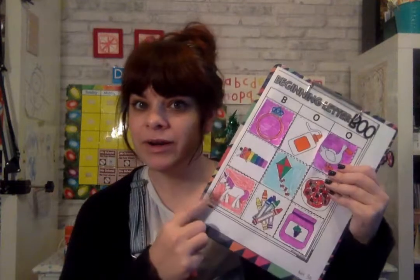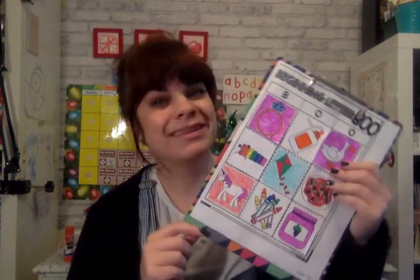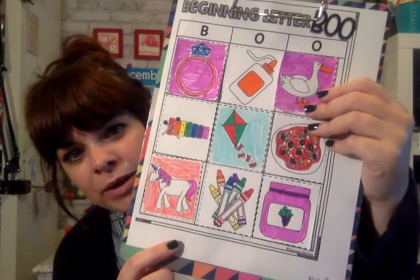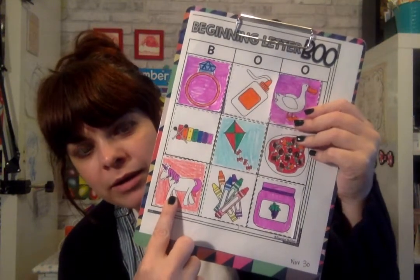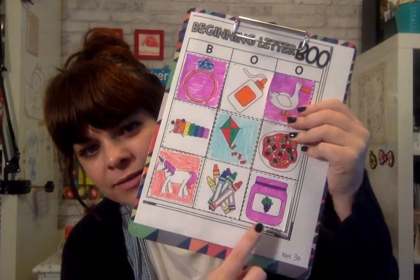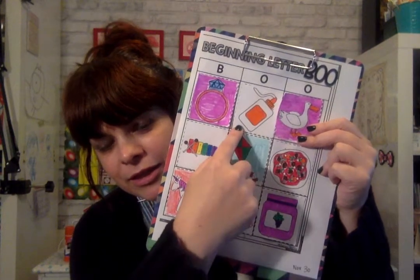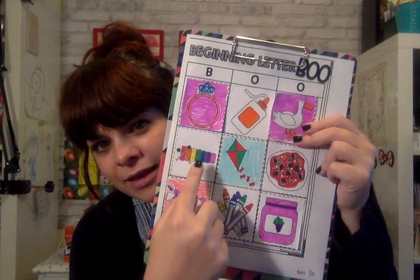Have fun making your board and then tomorrow we get to play the game. So there's my board — I have my unicorn, my crayons, my jam, pizza, duck, glue, ring, xylophone, and kite.